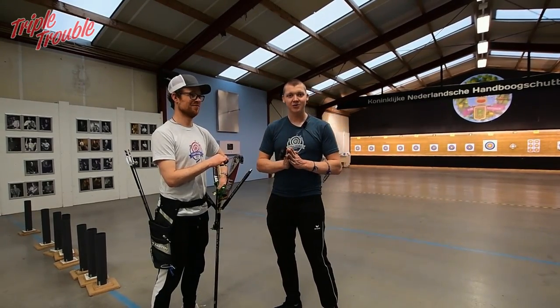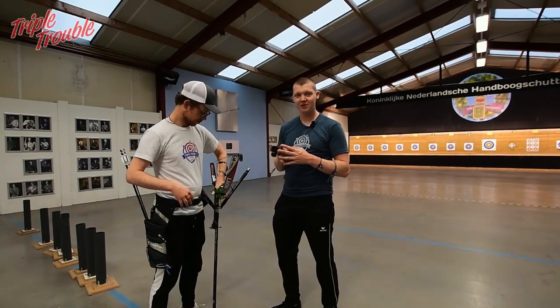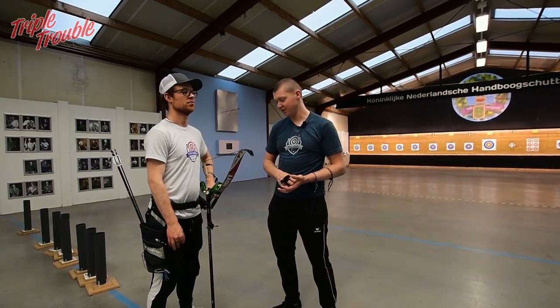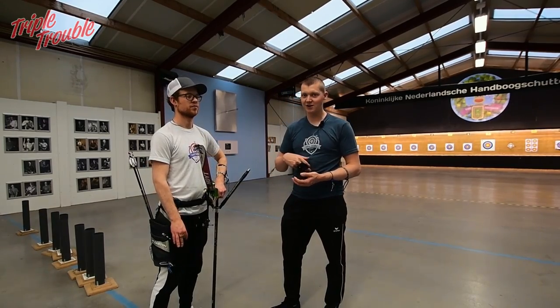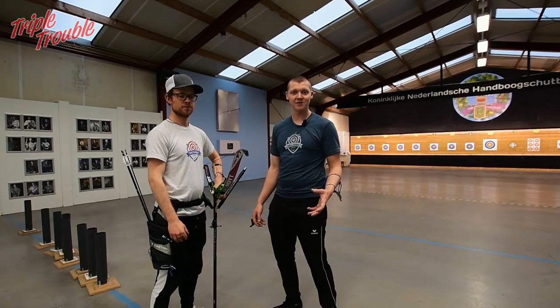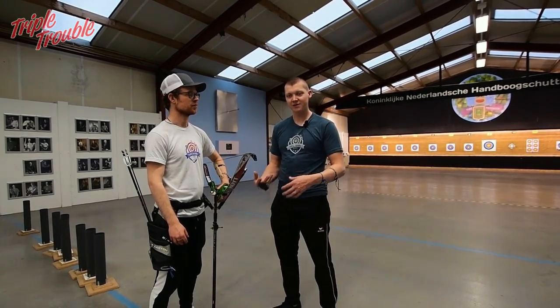We're going to talk about pre-shot routine and focus points. For me it's quite simple — you have to keep it simple. Don't make it too difficult for yourself. Don't give yourself 10 cues every shot. Look for something that's easy to remember and don't try to do everything at once.